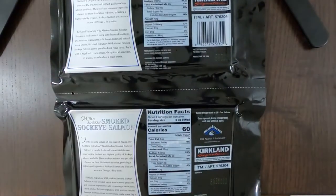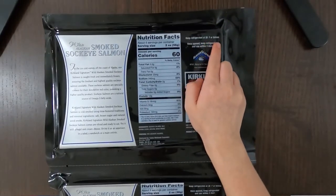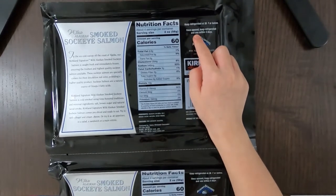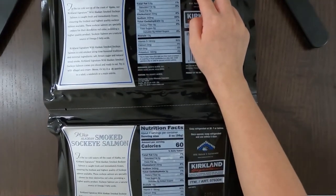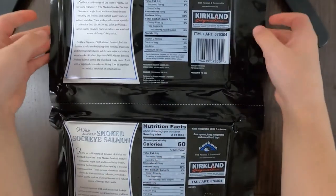Looking at the nutrition facts on the back: the ingredients are only sockeye salmon, salt, brown sugar, and natural wood smoke — because it's smoked salmon. Keep refrigerated at 38°F or below. Once open, keep refrigerated and use within five days. I always use it within five days because it's delicious.